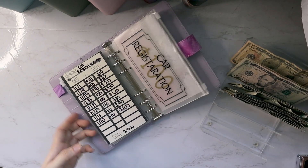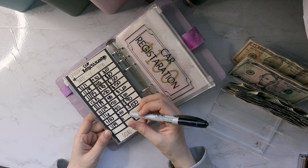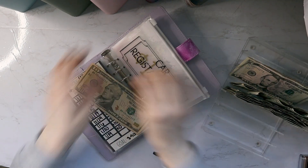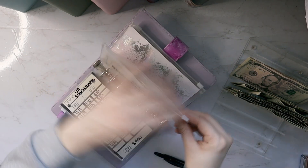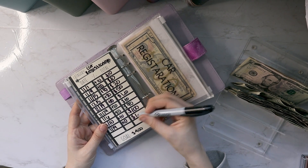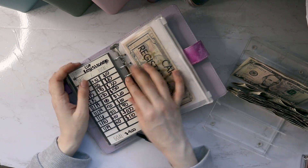Next up is car registration — I'm going to put $10 towards that, so I have $100 plus $10 which is $110. We're going to have to register our car in another state, and I also want to make sure I have enough for new driver's licenses and stuff like that.